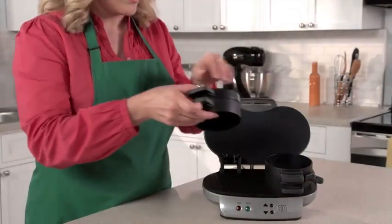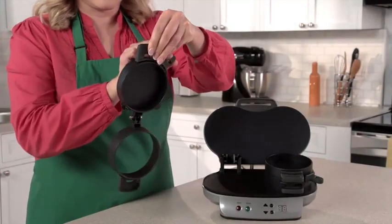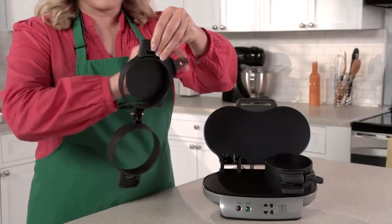Clean-up is easy, too. All the removable parts can go in the dishwasher, and the cooking surfaces are nonstick.